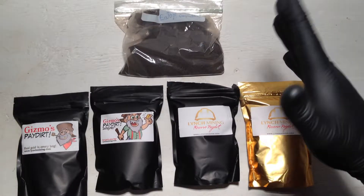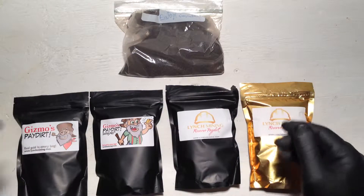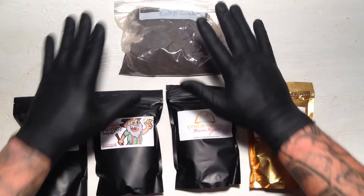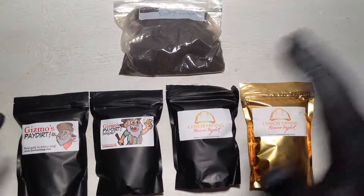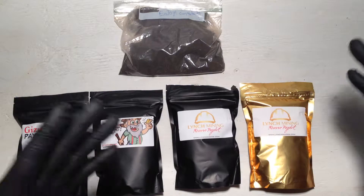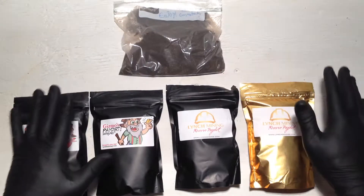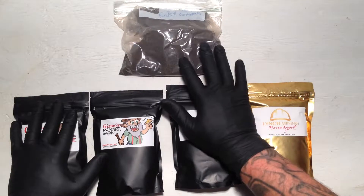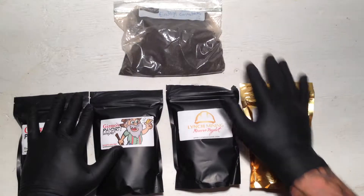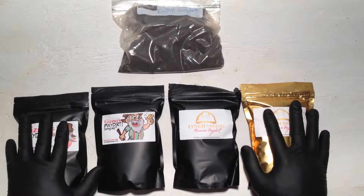I wanted to do a real quick video just to show everyone what I got planned in September. Originally I just wanted some really fine concentrates so I'd have something really tough. September's my birthday month and I usually do two videos a month. I also heard some good things about Nick's 2525 on eBay so I was gonna give him a try.